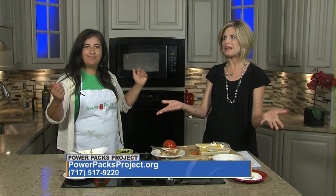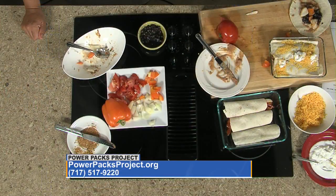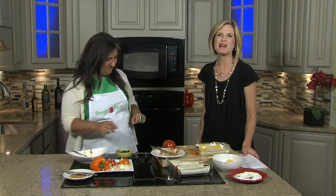Look at that — delicious! Dinner in minutes, for $5.30. And of course you can jump in on that recipe contest — maybe you could join us here on the show. Good to have you, Kim. Thank you. We'll be right back.